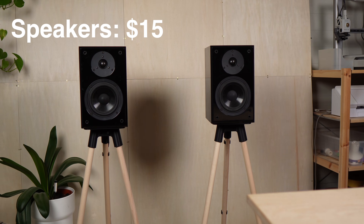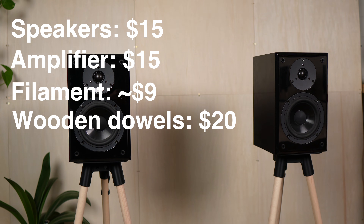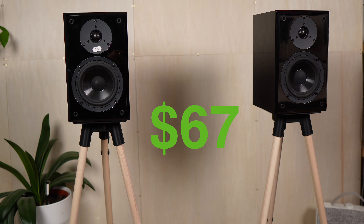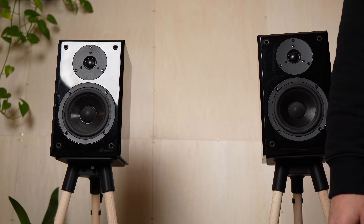Here's the total cost of the whole setup: $15 for the speakers, $15 for the amplifier, about $9 in filament, $20 for the wooden dowels, around $8 for a power supply — so in total, $67 for a full Bluetooth stereo system. Would you put something like this in your home? Let me know in the comments.